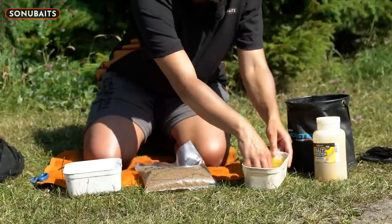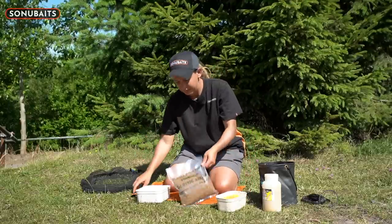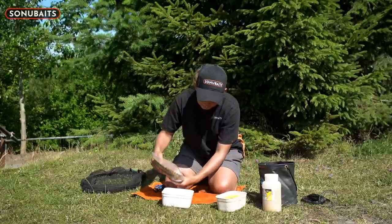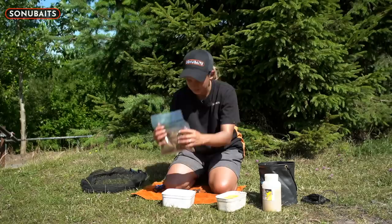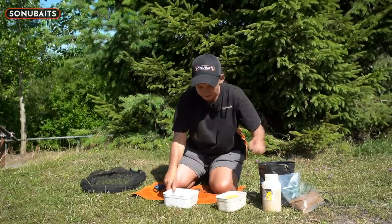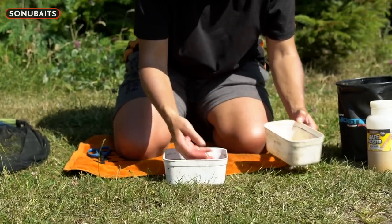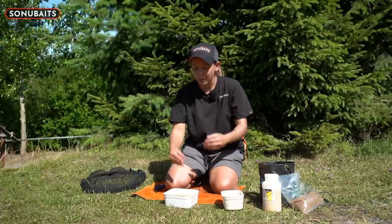It makes a nice yellow water that smells lovely. Once I've done that, take your fishery micros, just cut a nice little corner of them, and put in enough just for a session - quarter of a bag, half a bag. Then take your banoffee water and literally just cover the micros. As you can see they're all in there nice and covered.